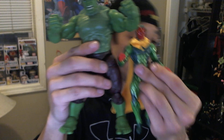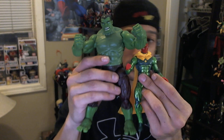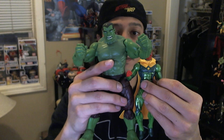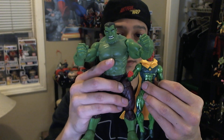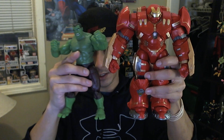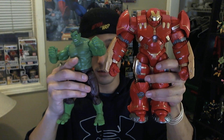So here's a regular size figure — there's Hulk, there's Vision. You can see Hulk has like an easy two inches, maybe two and a half on Vision, foot to foot. And so Hulk and Hulkbuster together — oh, that's awesome. Hulkbuster is going to come in and just smash on Bruce. This is a wonderful scale.